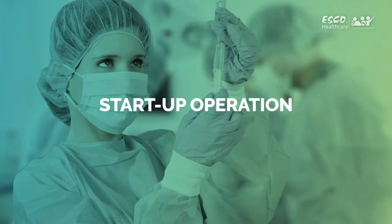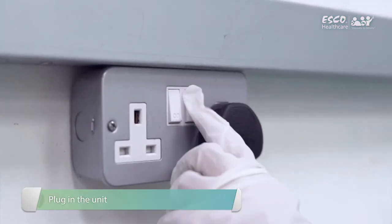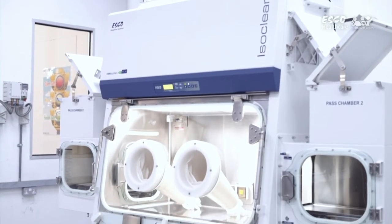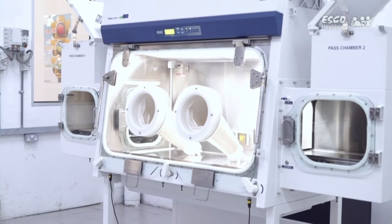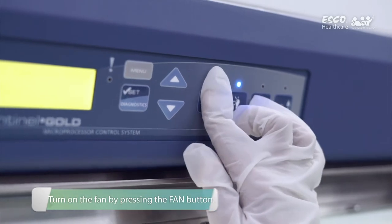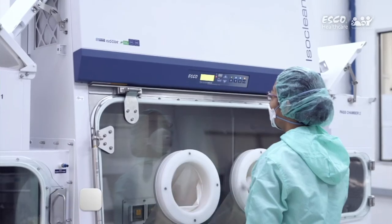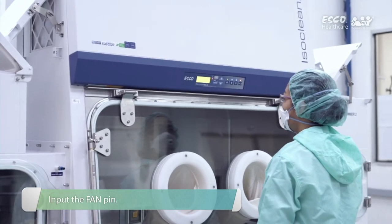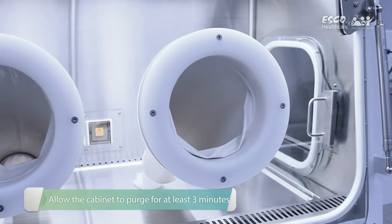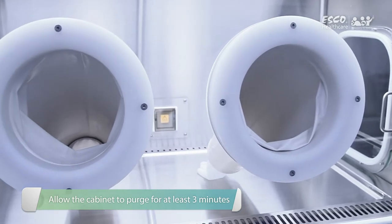Startup operation: Plug in the unit to the electrical socket. Once done, the blower will automatically turn on and start the purging process for 3 minutes. If the unit is already plugged in, turn on the fan by pressing the fan button. Input the fan pin if asked. All buttons are disabled during this period. Allow the cabinet to purge any contaminants by allowing the blower to operate at least 3 minutes before using the cabinet.